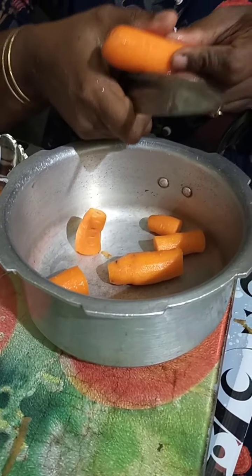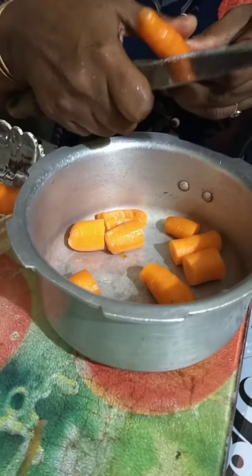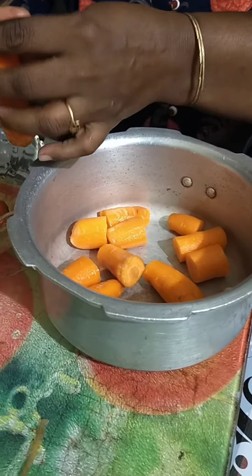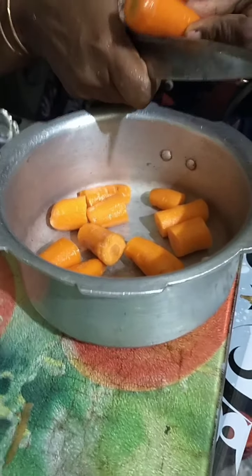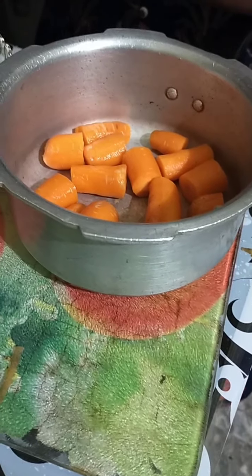Then we will put in a season. We will put in a season — if you put in a season, it will be very good. Then we will put in a carrot. We took the cook. It is also a large fork.